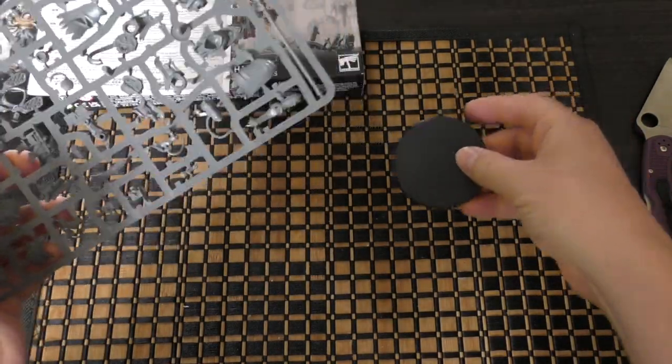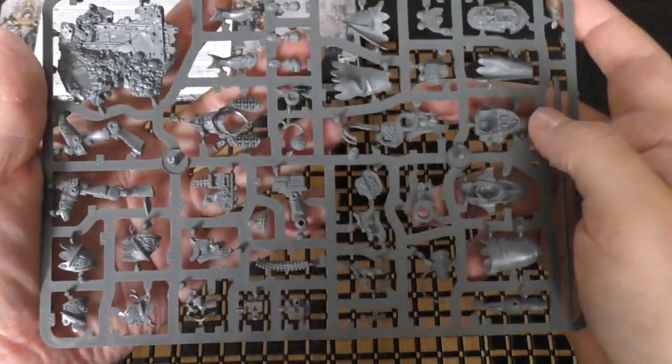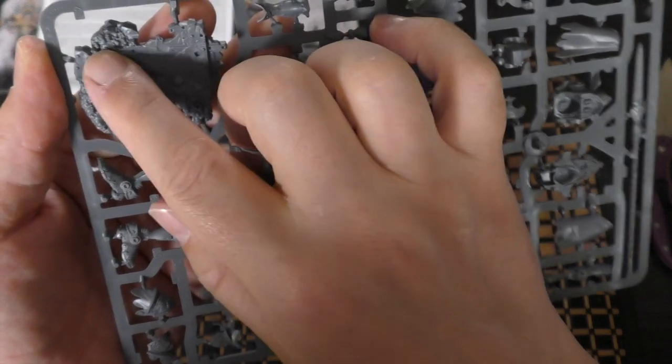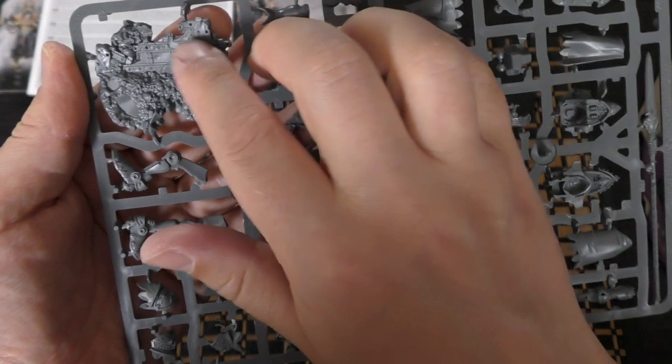It shouldn't take me too long in the grand scheme of things. You get a lovely large base there. And this is the sprue itself — there's the scenic base. You've got some skulls, spent shells, a lot of skulls actually, and a bit of scenery.